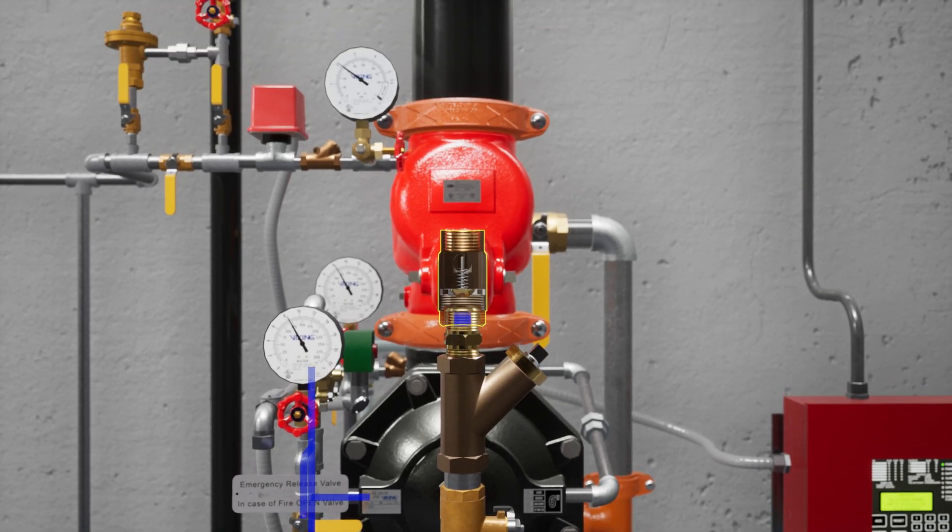The check valve only permits water to enter the priming chamber, allowing prime chamber pressure to be maintained.